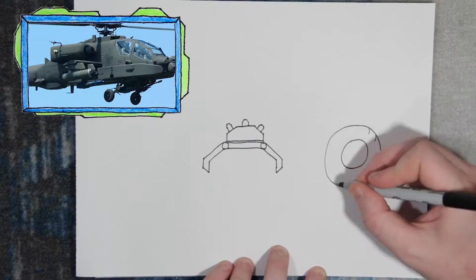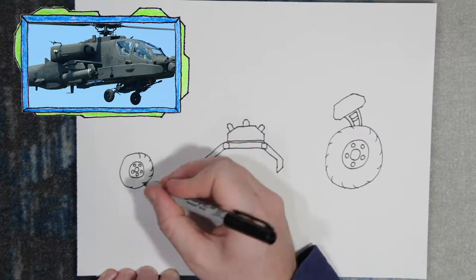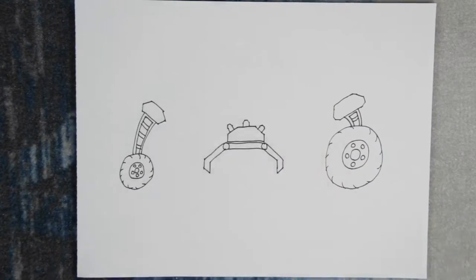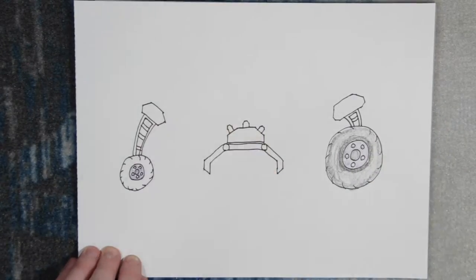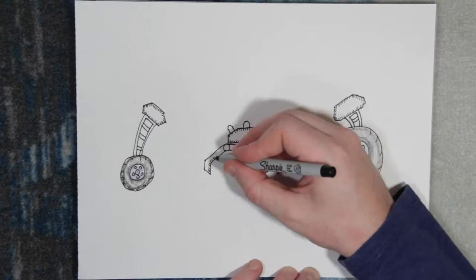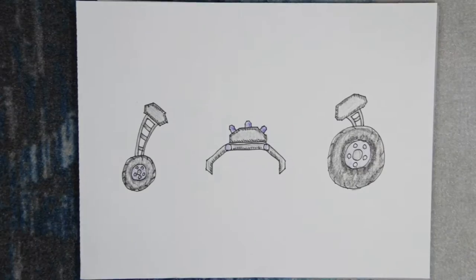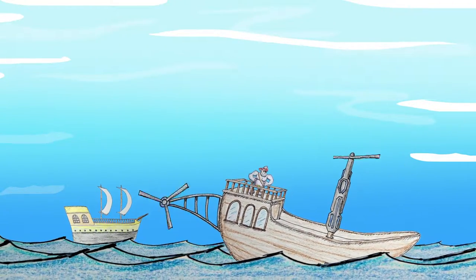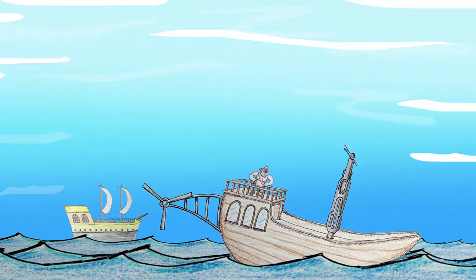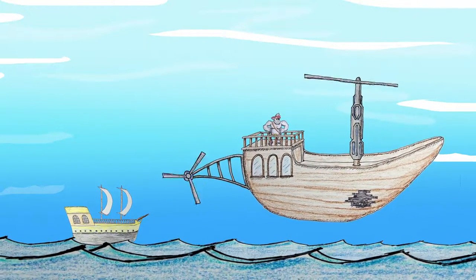That looks good. The last thing we need to create are the wheels — the Pirate Ship Helicopter needs something to land on. Let's add some color. I think we're ready. Let's drop it in. Fire up the engine, Pirate Gorilla. Now lift up so we can add the wheels and crane. Let's drop them in.